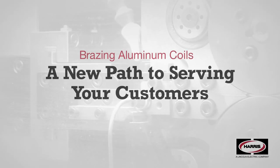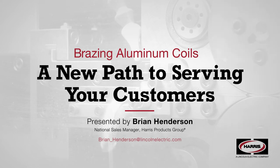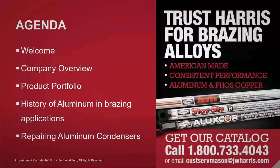Welcome to the presentation on aluminum brazing. This topic has become increasingly popular as manufacturers have completely shifted from using copper to aluminum in HVAC units. Our discussion this evening will include a brief overview of Harris, our product offering, the why and how of aluminum brazing, and some videos. Compared to copper, this is a very fast process, and that's really the emphasis here.